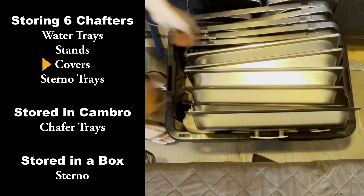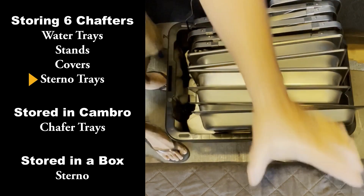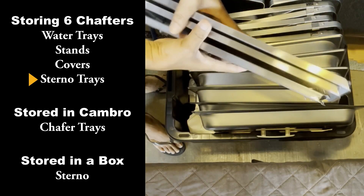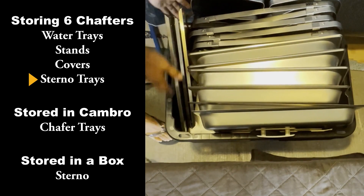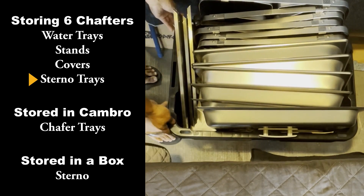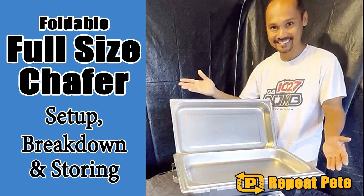When I get to the location, that's when I assemble these together and light up those sternals to keep it nice and warm. As for the sternal, I'd rather just keep it in a box because I don't want it spilling in my container. Thanks for watching, please like and subscribe. Mahalo.